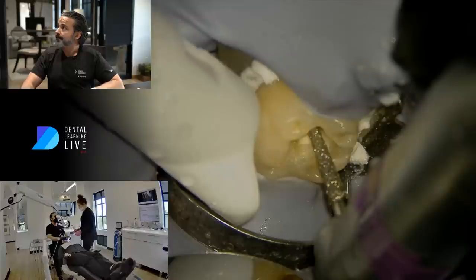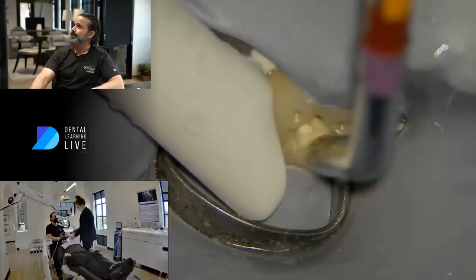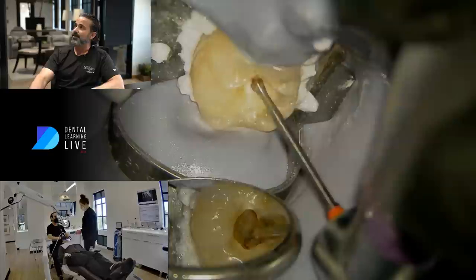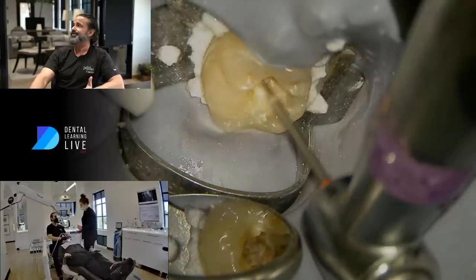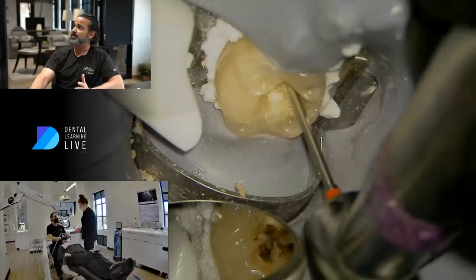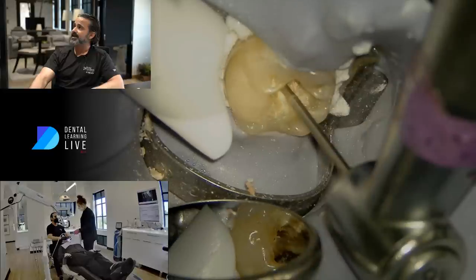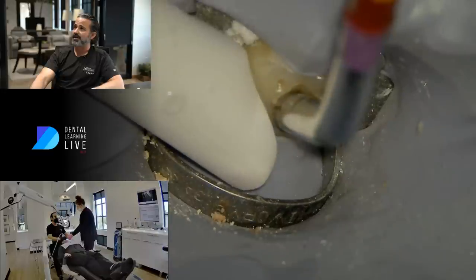There we go. In that process I'm bumping into the pulp horn already, even before I remove the decay. This is actually a Munce bur — you can use a slow speed bur or even high speed if you really wanted just to drop in. I'm showing the recurrent decay in there and the logic of why I removed the filling. It does affect my access shape — it's going to be not a ninja access by any means. All I'm doing is removing this leathery decay out of there and finding my anatomy. I'm going to look into where the orifices are and identify the hyperemic tissue.